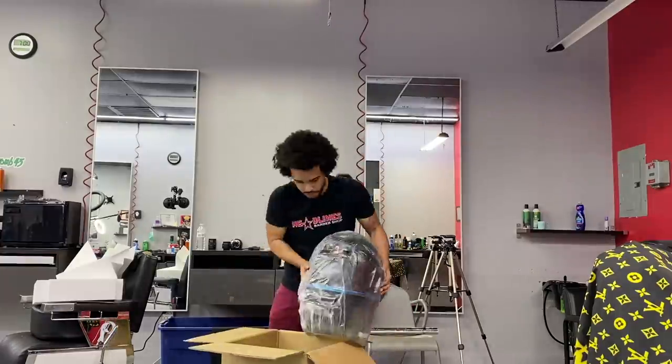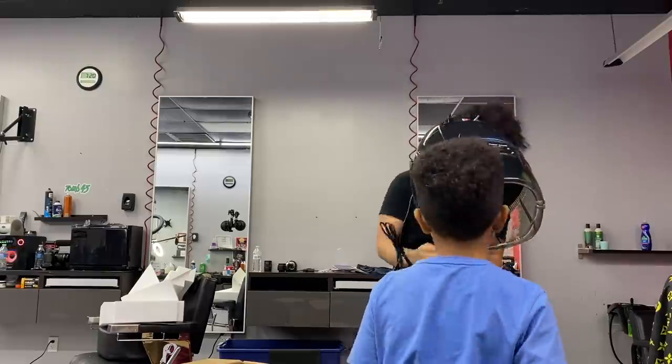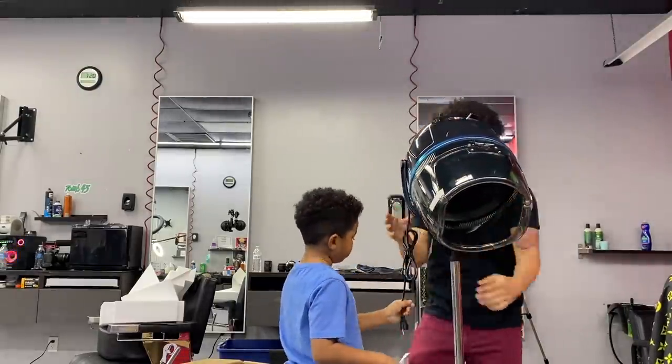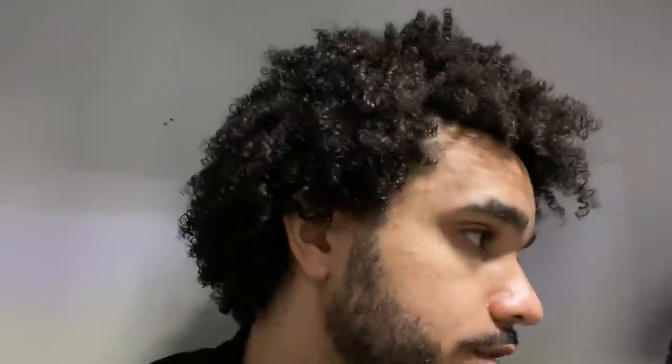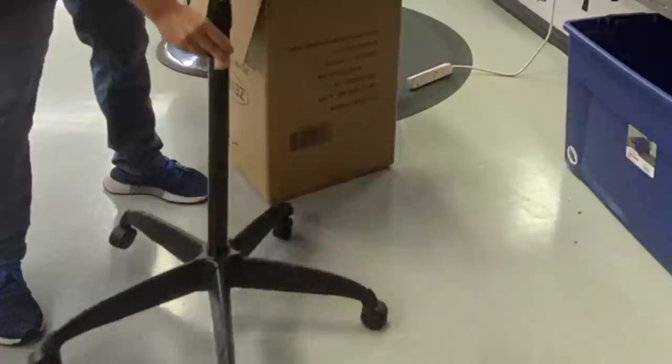Invest in a hooded dryer, boys and girls. I had one but it ended up breaking — I got it from Amazon, and never get a hooded dryer from Amazon. Don't waste your time. I had it for about three weeks and it broke, and sending it back to Amazon ended up being more expensive than what it cost me in the first place.